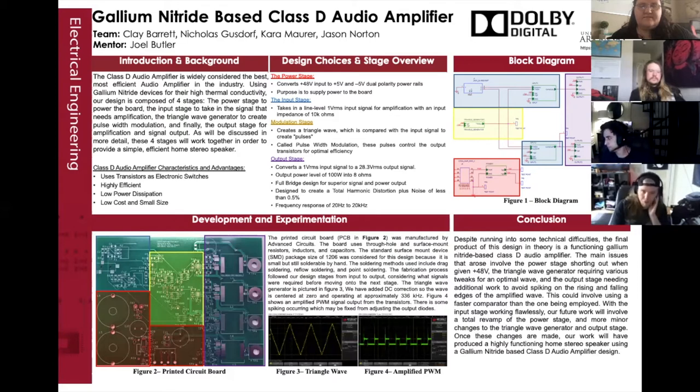The design for the amplifier is split into four stages, as Clay said. Each of the four stages can be seen highlighted in designated colors. First, the power stage in red; second, the input stage in blue; third, the modulation stage in yellow; and fourth, the output stage in purple.